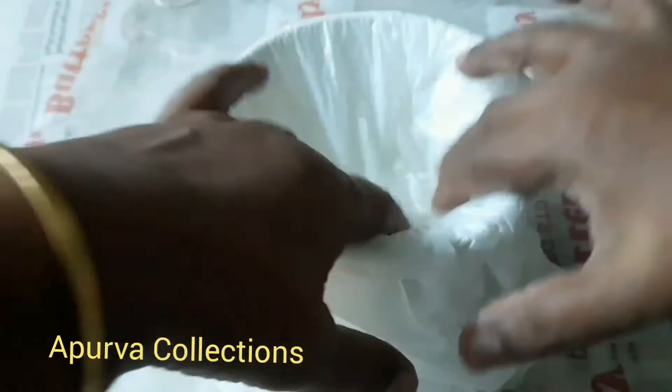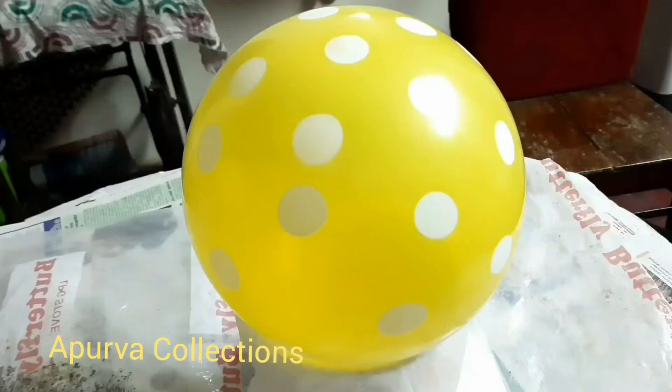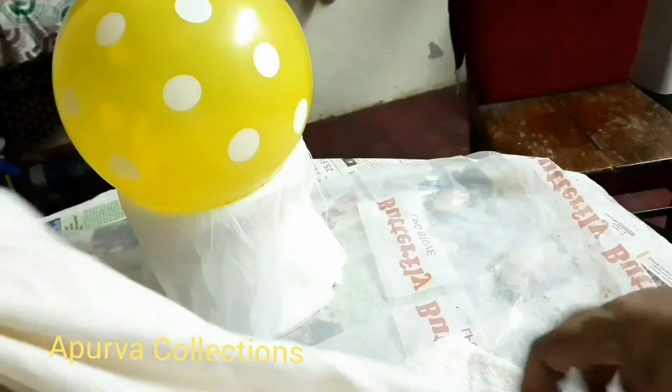I am going to put a balloon on the top of the ball. I am going to put a cell tape on the balloon. I am going to put a cotton cloth on the top of the balloon.